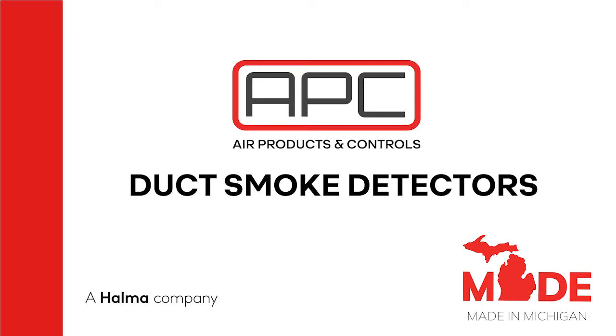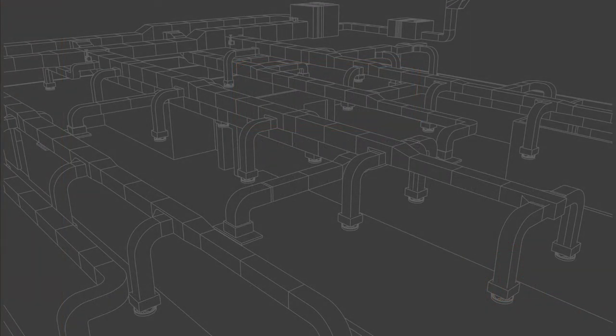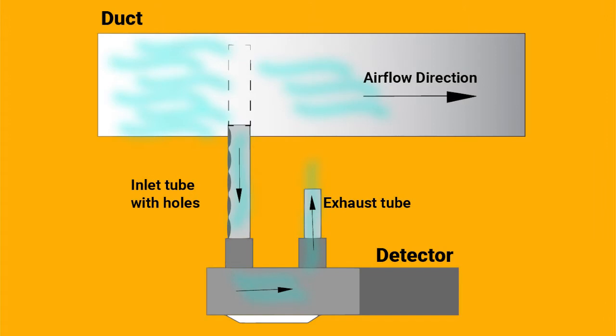Welcome to the Air Products and Controls duct smoke detector training. The duct smoke detector samples air moving through an HVAC duct. When the smoke threshold is exceeded, the duct smoke detector may be used to shut down the air handling units, close and open smoke dampers, activate exhaust systems, and activate a fire alarm signal, depending on what functions are required.